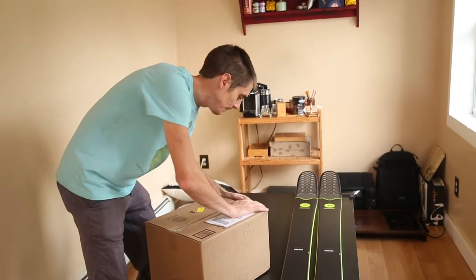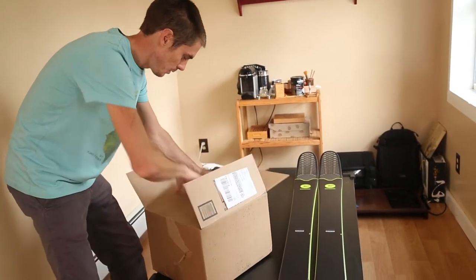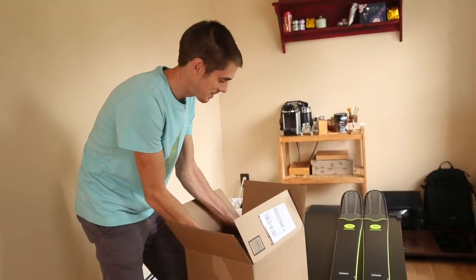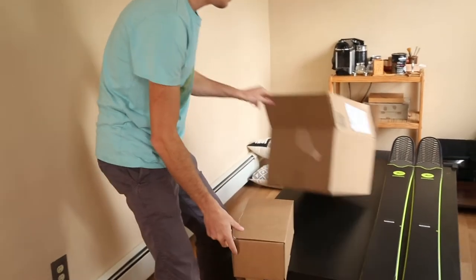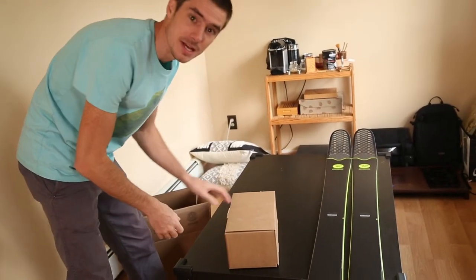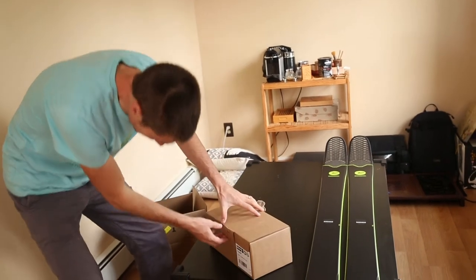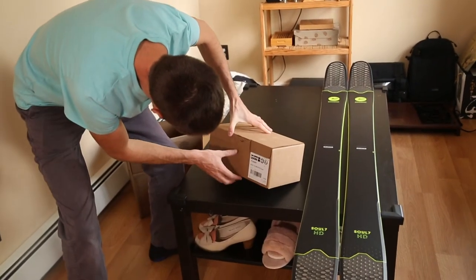Let's just open up this box and check it out. Inside the big box is a smaller box — why didn't you use such a big box? Alright, so this is the actual packaging of it. Let's see if they got the right thing. Yeah, it's the Look Pivot 14.